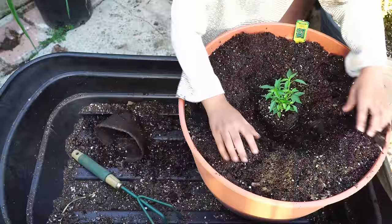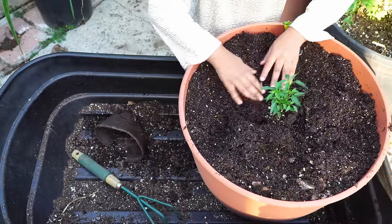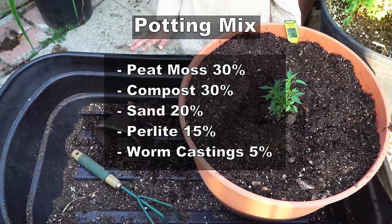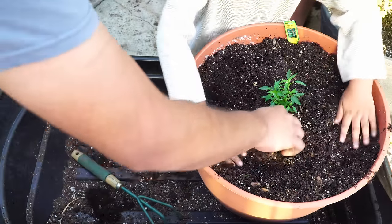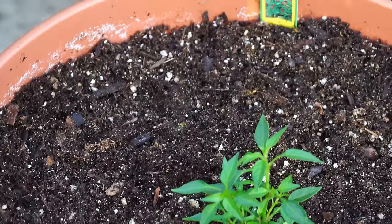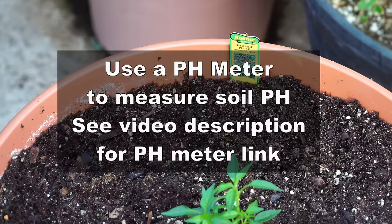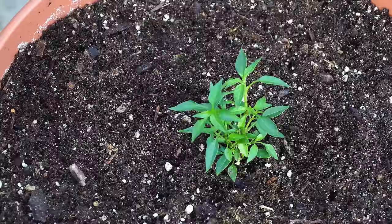What you do is remove the peat pot and then plant it in the container. We are using a mix of peat moss, compost, worm castings, and also a little bit of sand. Peppers grow very well when you add a little sand to your potting mix. Make sure the pH of the soil stays around 6 to 6.5, which is perfect for growing peppers.